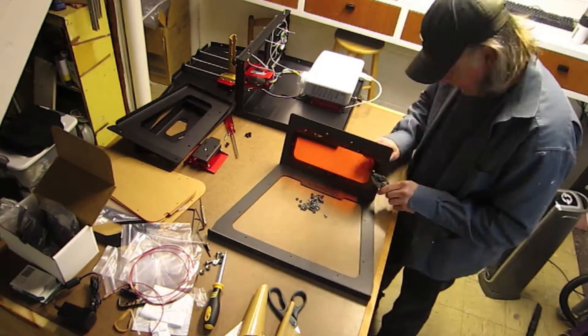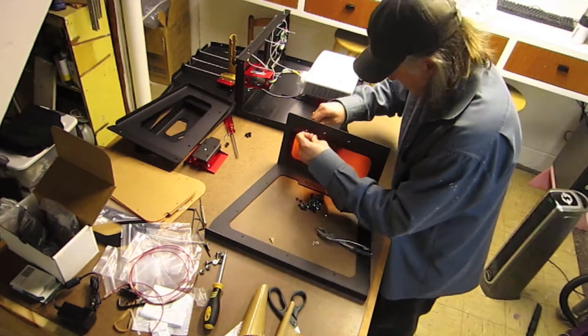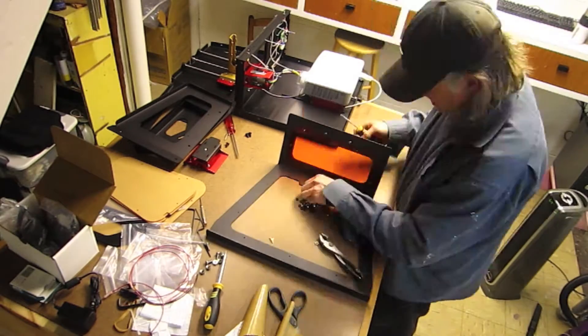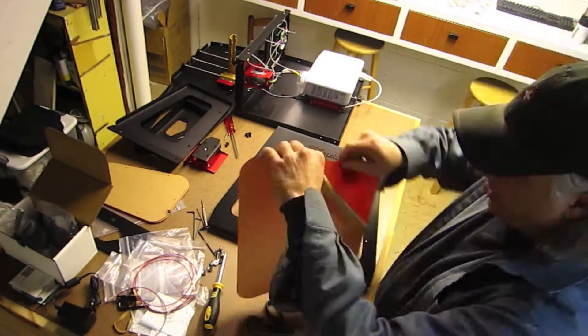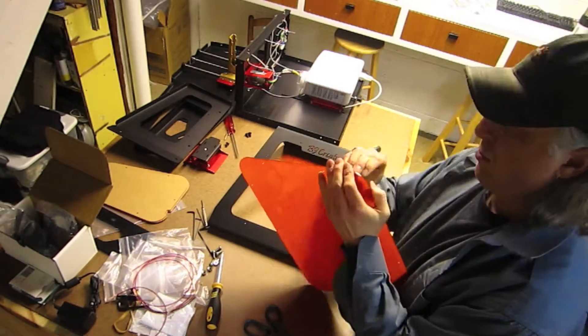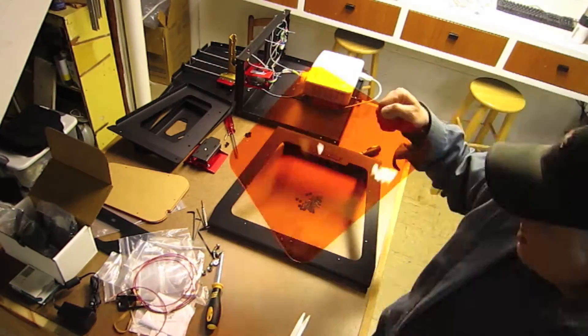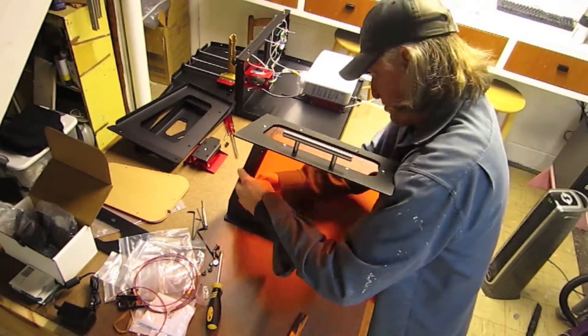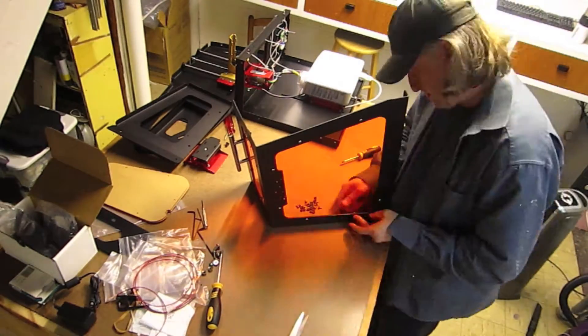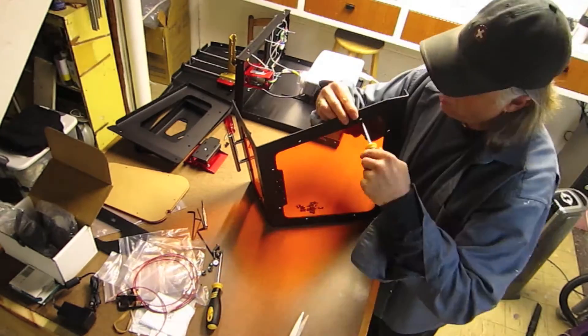Just a little FYI about this video: it's in no way an official guide to how to put this machine together, because I put things together in the wrong order in many cases compared to what the official way says to do. And some things I had to go back and change. It's really meant as a general overview of how to put a kit like this together.